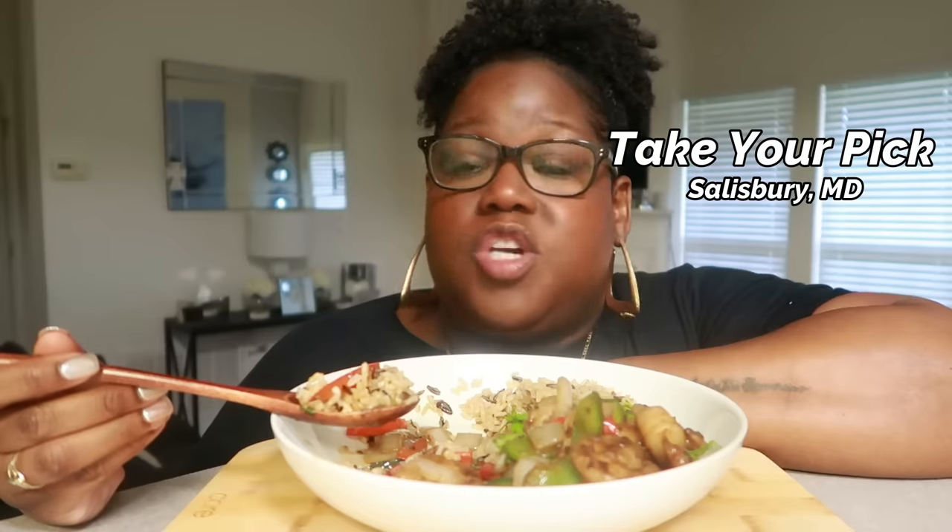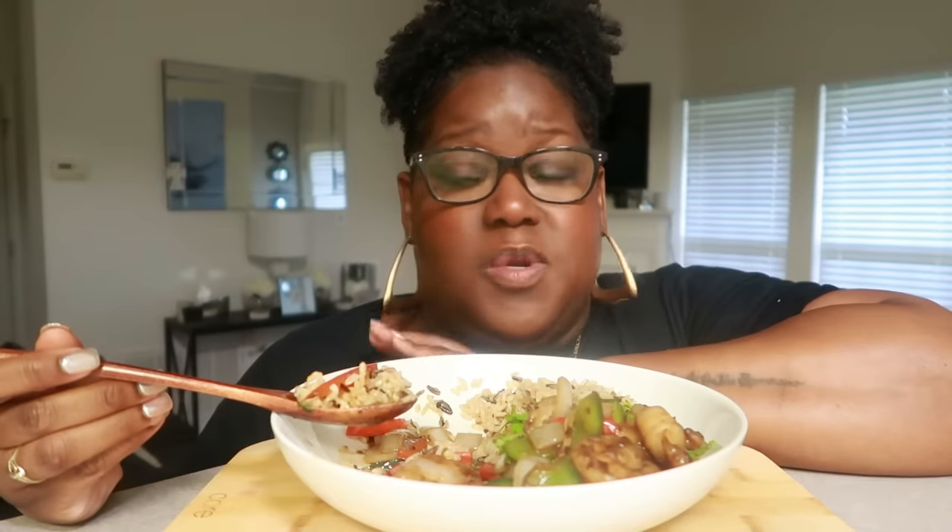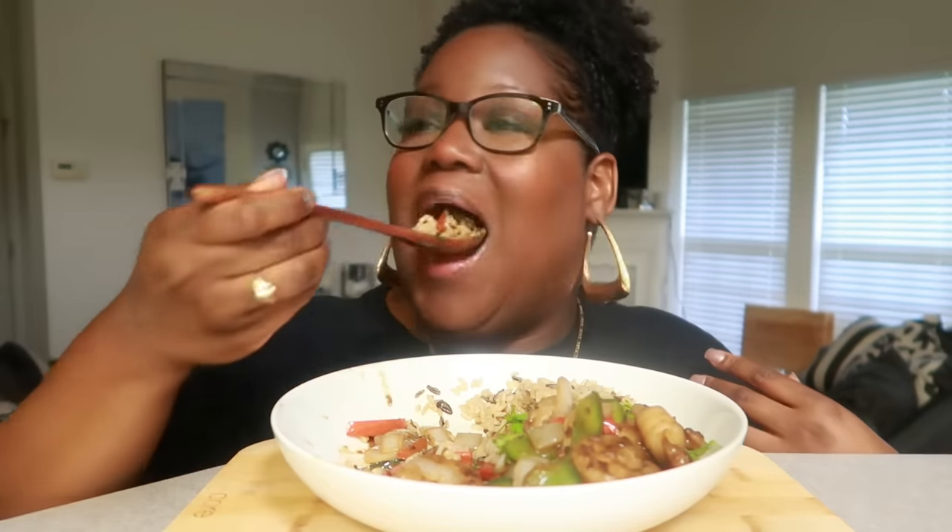Ten out of ten. If you are coming to the Eastern Shore at all, please stop by Take Your Pick. It's very small and they really don't advertise much on social media, which I wish they would. Shoutout to Shay, who is the owner — it's her, her mother, and her husband that work there. It's been open two years and it is fantastic. I'm taking my parents next week — it's so good.